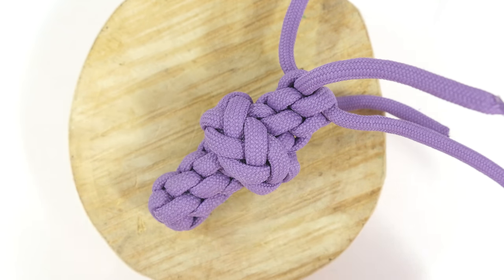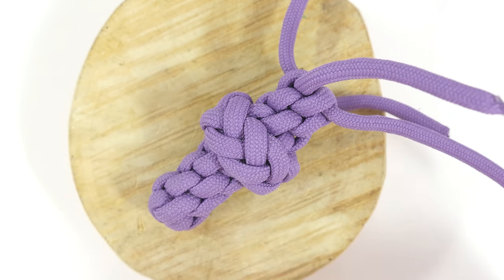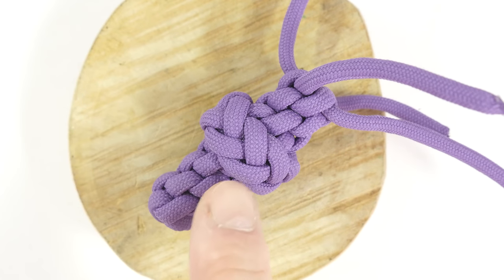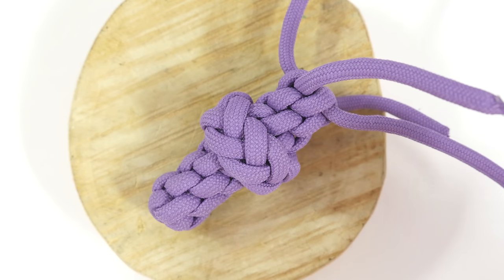The knot is tied using multiple strands. You can use 3, 4, 5, 6 — it doesn't matter. The tying process remains the same. As you can see, the knot is indeed an excellent transitional knot. You have one technique coming in and you can have another coming out. With that said, let me show you how to tie this knot.